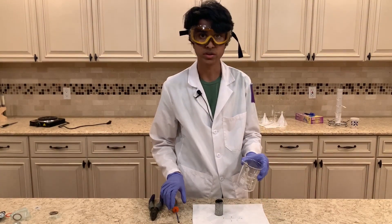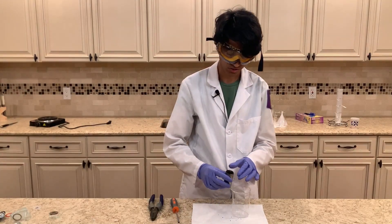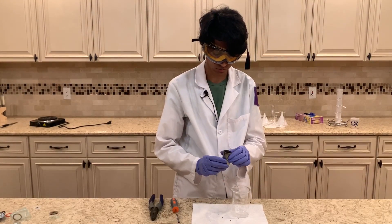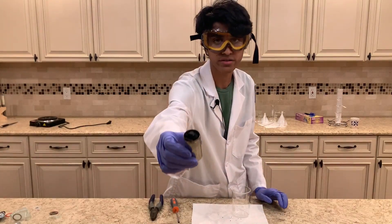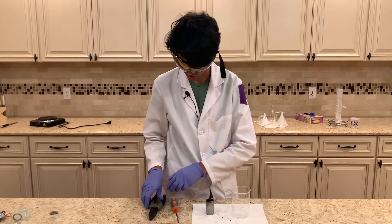I got the beaker out because when we're taking out the carbon rod, some of the manganese dioxide will start coming out. As you can see you can already see it, but it'll be way easier to take it out once we remove the carbon rod.